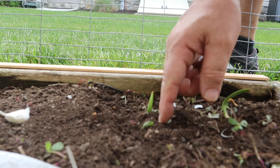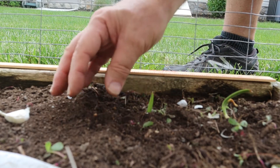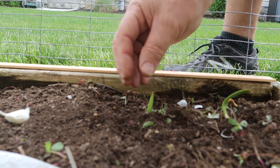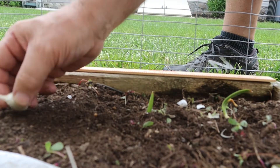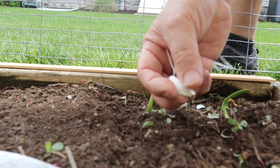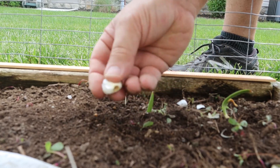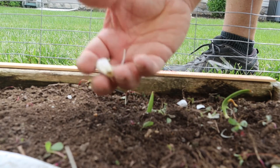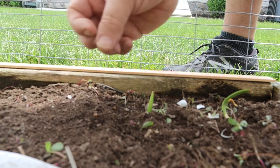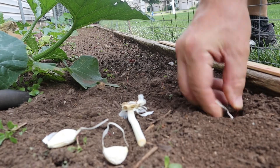The reason I want to plant just below the surface instead of four inches deep — like some people tell you — is that the deeper you plant it, the more soil pressure there is constricting the growth of that bulb. The deeper it is, the harder it's going to be for these cloves to get larger and produce a bigger bulb. I also did this with my onions this year — just below the surface.